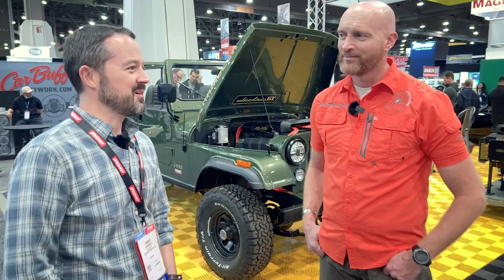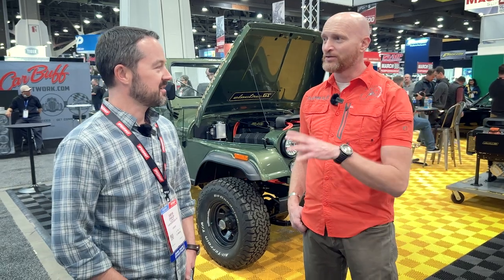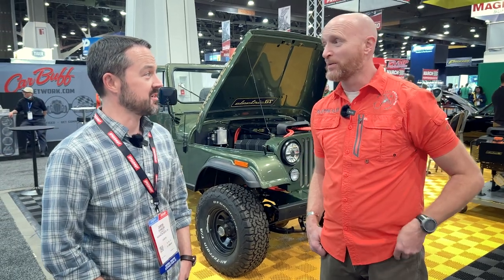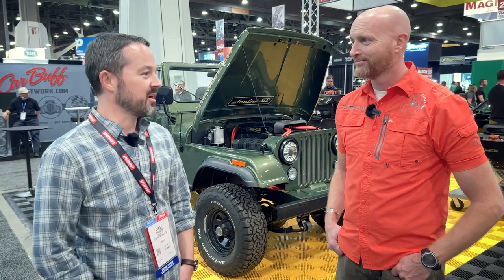How much did you pay for it? Well, if my wife is going to watch this — the Jeep itself was in really good shape. I paid $8,500 for it. That's great. Similar Jeeps in Colorado are going for $12,000 to $15,000. The price has gone up in two years — I think you got a half-price deal on it. The price has gone up considerably even in two years.